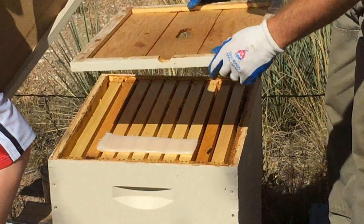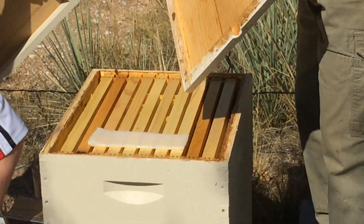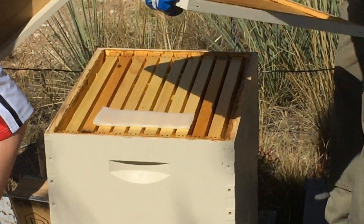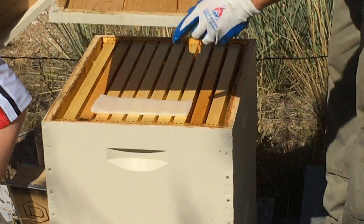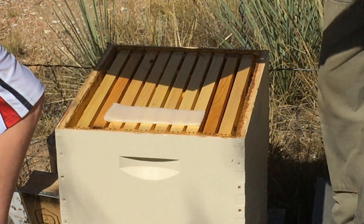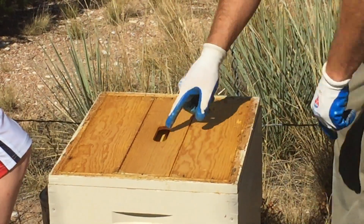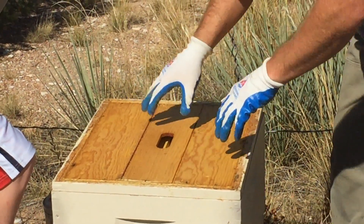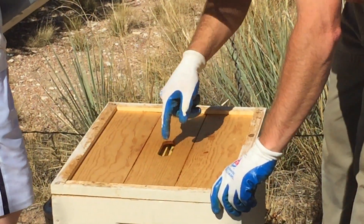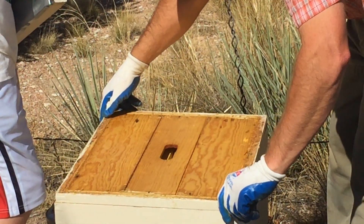The last step is the inner cover. If you've watched my videos before, you know I have these flat inner covers on one side and grooved on the other. They're making the strips skinnier now so I could just put the cover down flat, but I think it's more effective if you turn it over so that the ventilation hole on the back is pointing down. That makes air flow up through the hive rather than around on top.